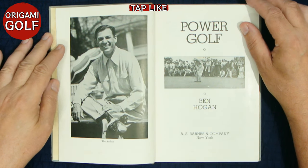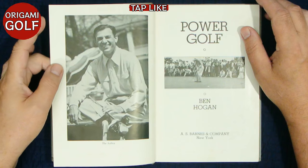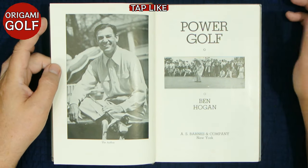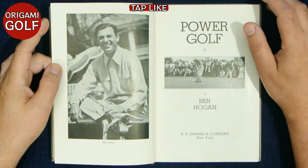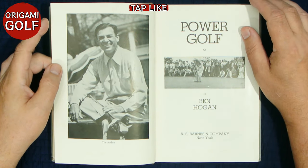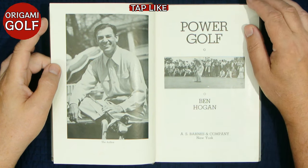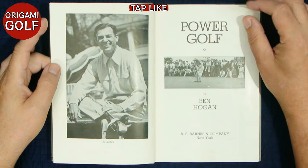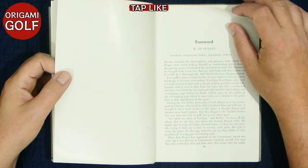Again, this was published in 1948. This is pre-accident, pre-him reworking his swing. Remember, he rebuilt his golf swing from scratch, so a lot of the pictures in here don't line up with the Ben Hogan you're used to seeing in his later golf swing. But there is also a lot of very good information in here about his golf swing. Let's look at the table of contents.